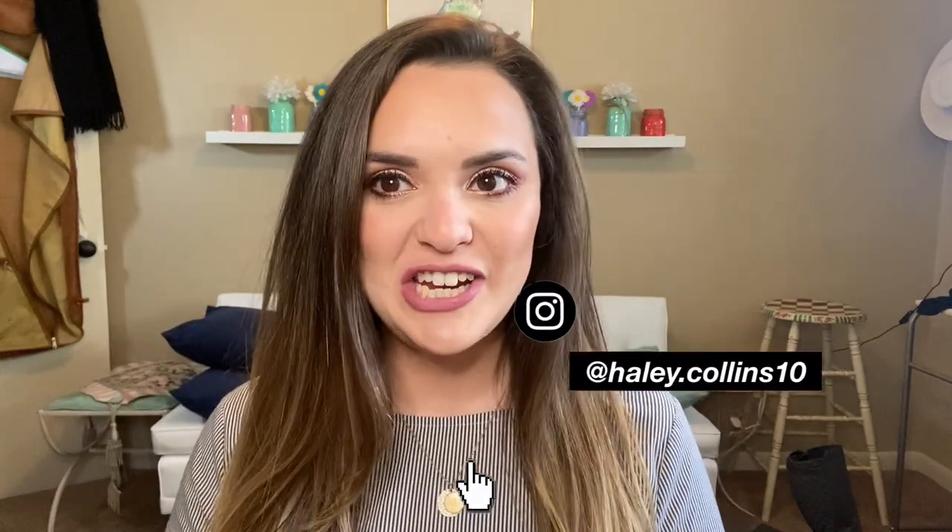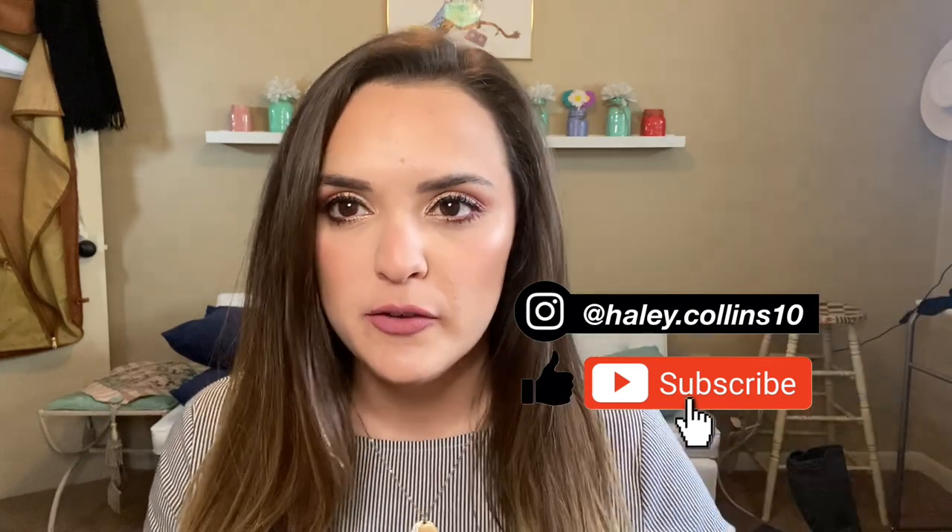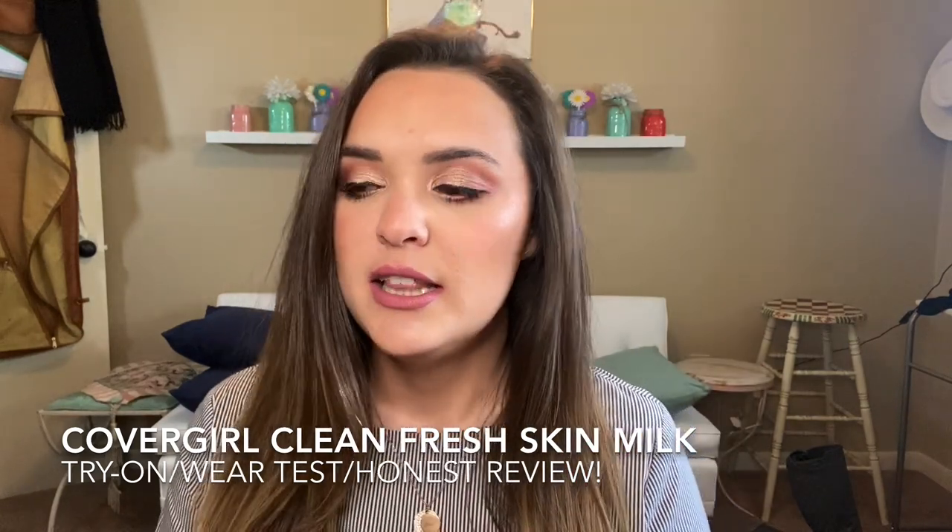Hey, what's up, welcome to my channel! In today's video we've got a couple of different things going on. First and foremost, I'm going to be trying out the CoverGirl Clean Fresh Skin Milk Foundation. This one's been getting a lot of buzz — it's new from CoverGirl, it's clean, and it's going to be just a simple, easy foundation review today.